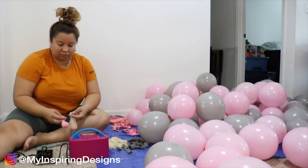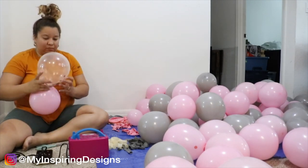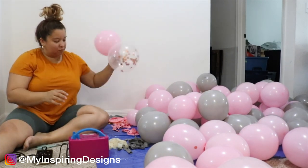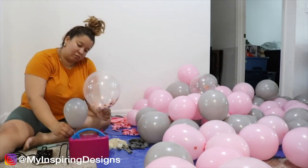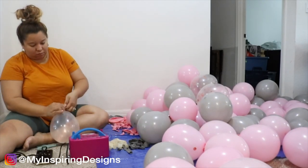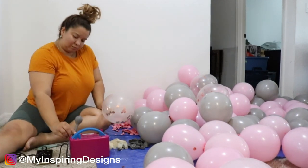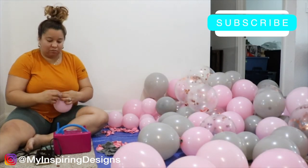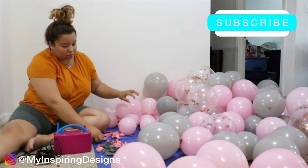The next balloons you want to blow up are the glittery sparkly confetti balloons. I usually rub them on my shirt — or a microfiber towel will do — just to get some static so the confetti can stick.